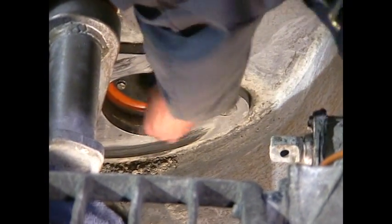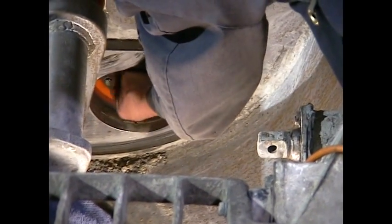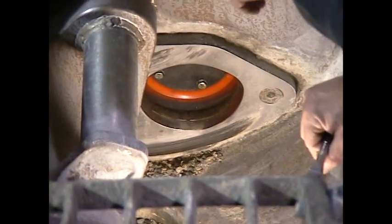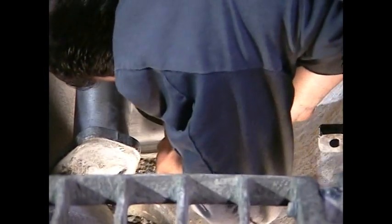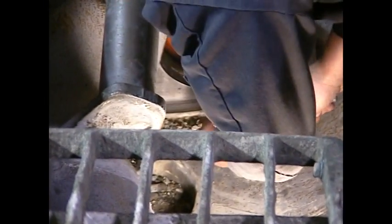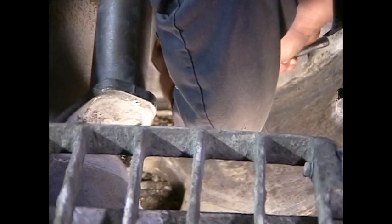Once we get these bolts started by hand, we'll take a ratchet to tighten them down. When tightening the piston cup, it's very important to tighten all four bolts equally — go in a crisscross manner. Once all the bolts are snug, do a final torque. These bolts don't have to be very tight — about 35 foot-pounds is all, about as tight as you can get with a 3/8 ratchet.